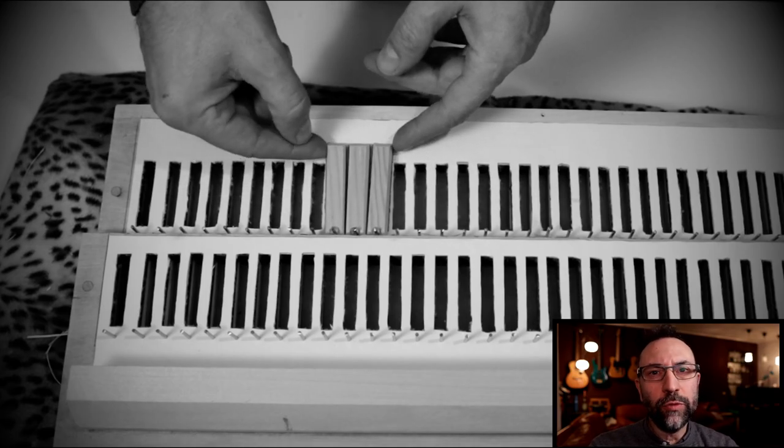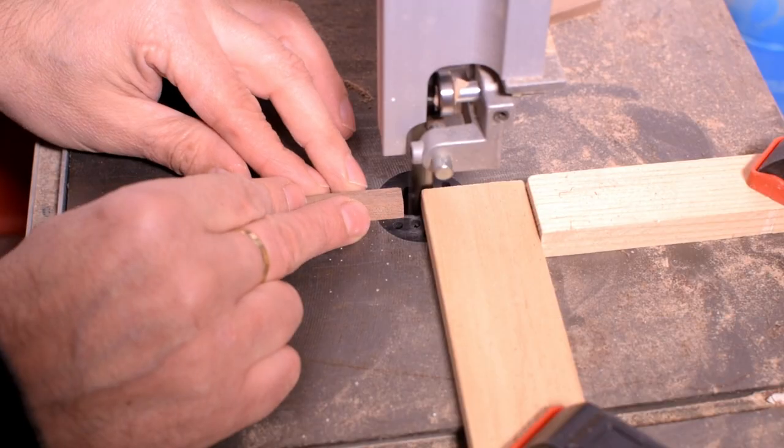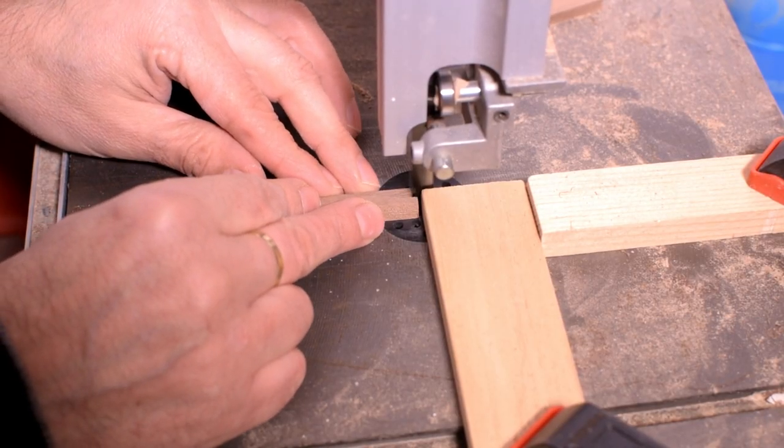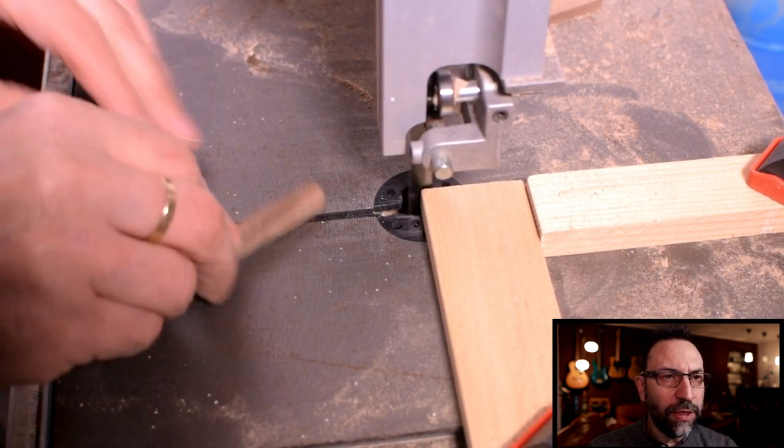Hello everyone and welcome back to my YouTube channel. After the mistake last time, I redid all the pallets. I also added the third slot, which will guide them in opening.